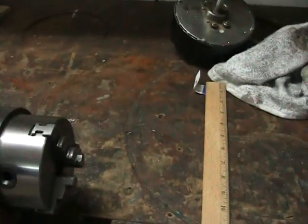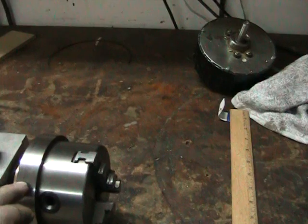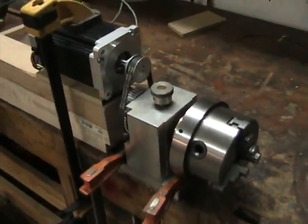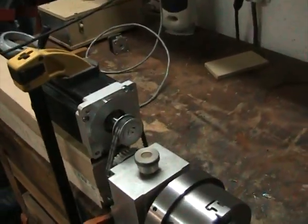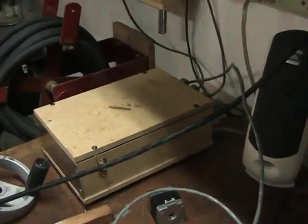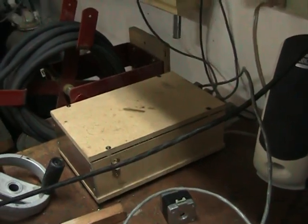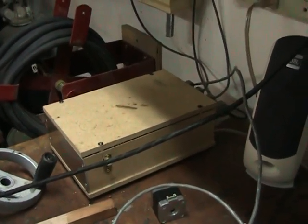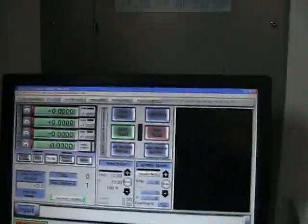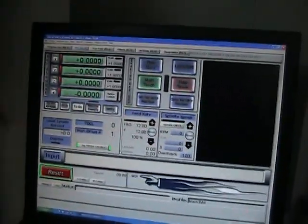The chuck is a 4-inch 3-jaw chuck. You can see I've got a ring with set screws so I can adjust it for zero runout, or as close to zero as I can get. The stepper motor is hooked up to my controller — this is a Gecko G540 controller in that housing, along with a 24-volt 15-amp power supply. I've got Mach 3 up and running on the MDI interface.